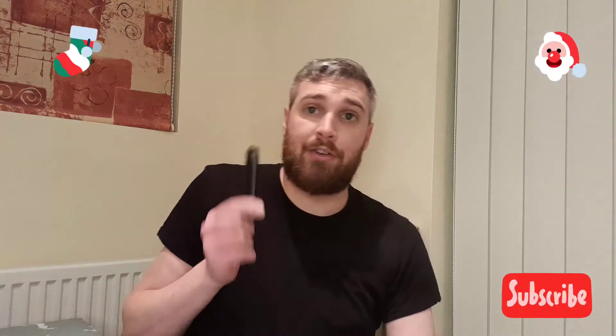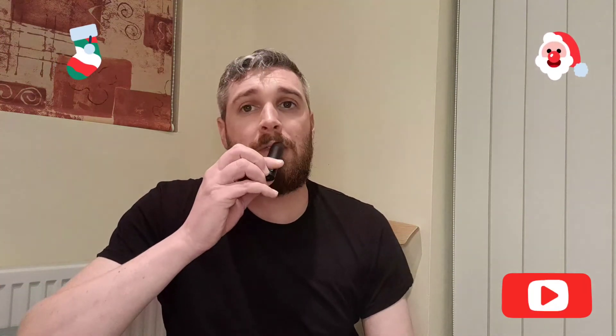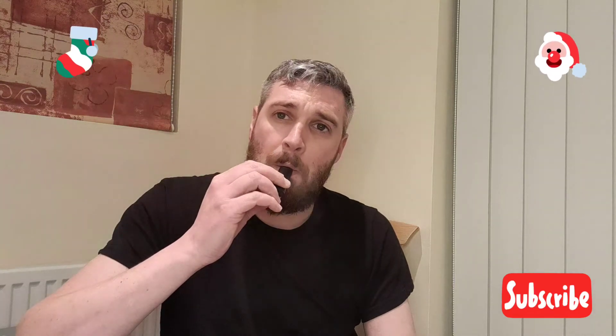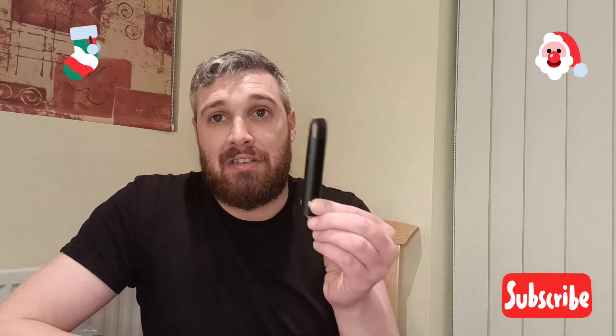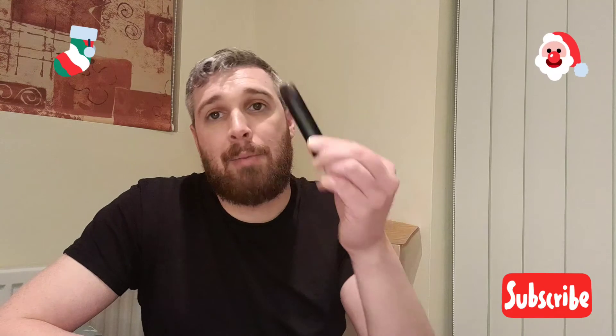I'm looking forward to trying the other flavors, but I'm not going to review them — I just wanted to review the tobacco. If you're a worker on the go, I like it. Definitely no leaks because they're pre-filled pods, and it actually says it's leak-proof, so I'm going to put it to the test tonight.